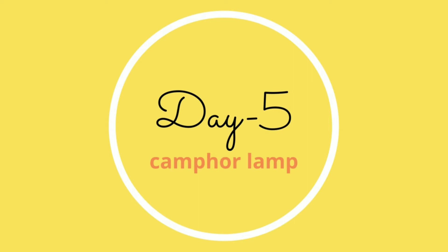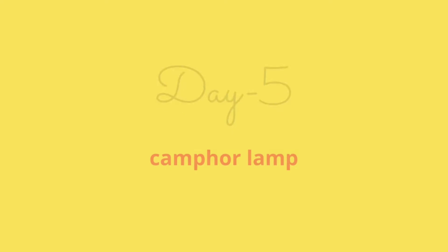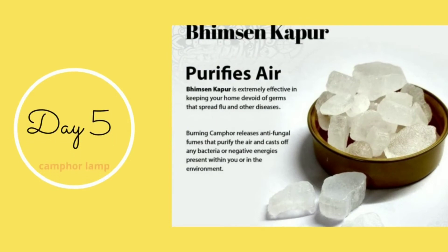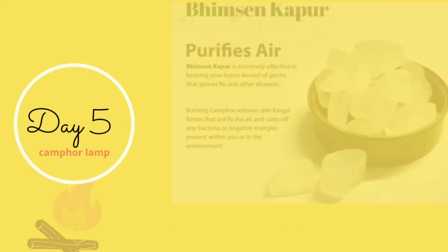Instead of going for smaller quantities, I suggest you buy around half a kg so that it lasts for some time. Brand-wise, I've used Patanjali and I liked it. I've used Mangalam and liked that also. For people in Delhi NCR, there is a shop called Vakshi Organics — they have good quality camphor as well, so you might get in touch with them.